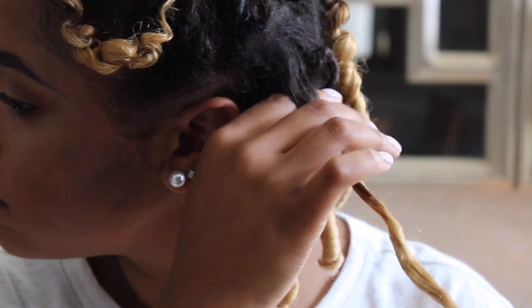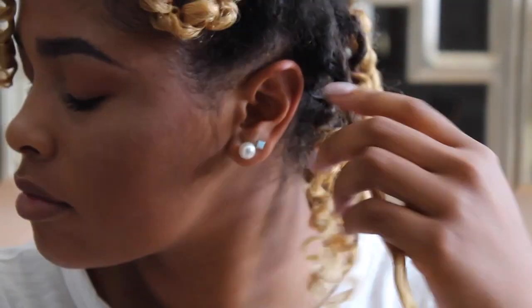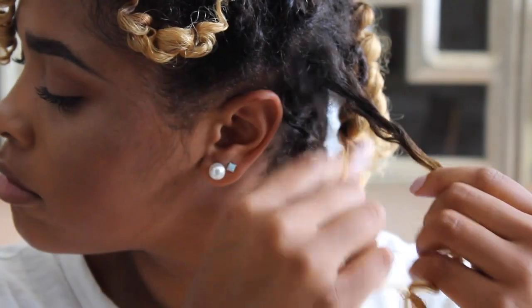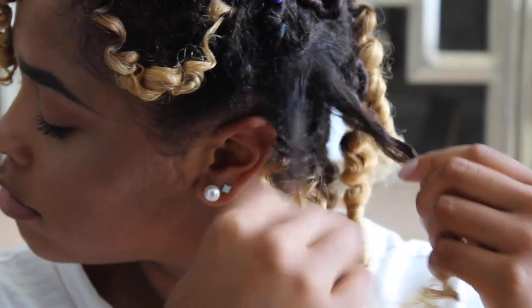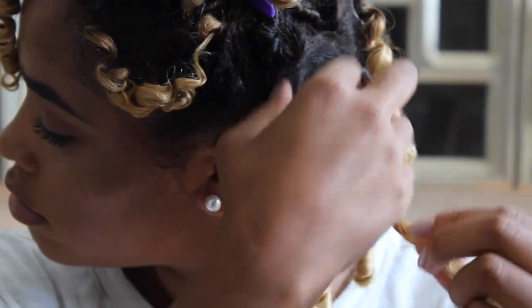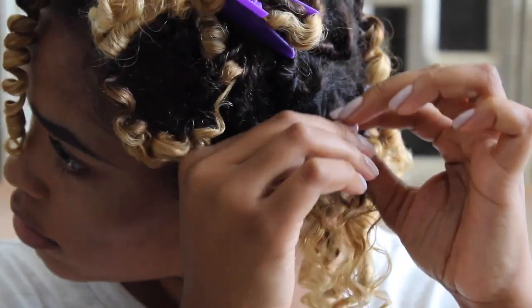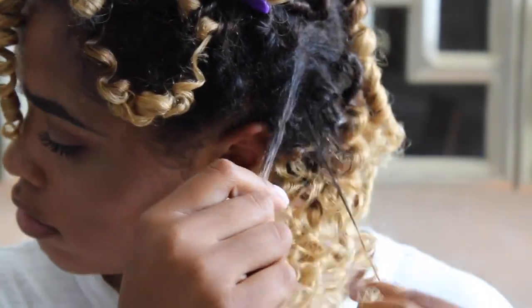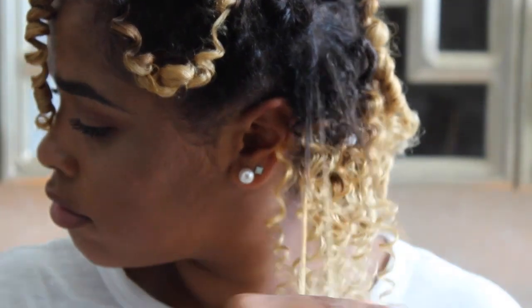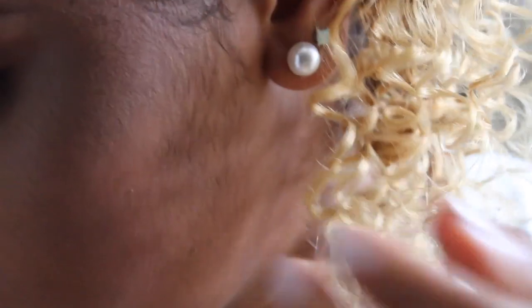To take them down, I just separate them where they naturally come apart. I do very small sections when separating because that makes you get bigger hair. And you guys know I love some big hair. This process is about 30 minutes long and I'll just keep going around.